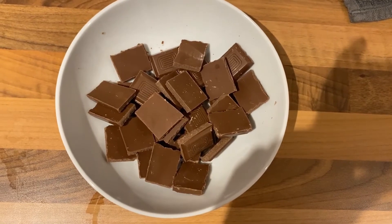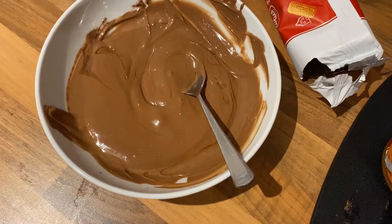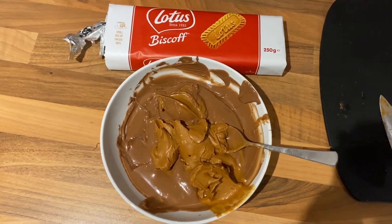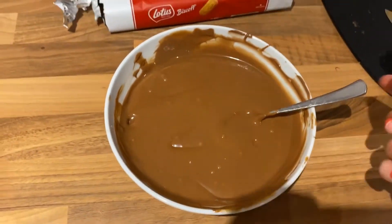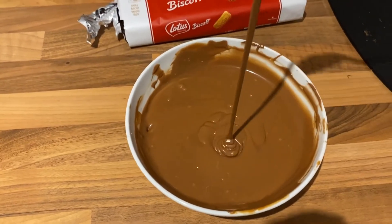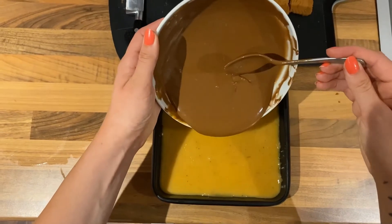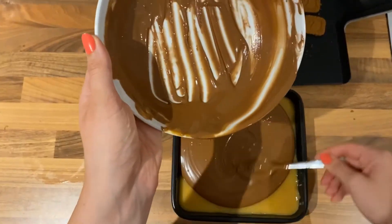For the topping, I'm using milk chocolate but you can change this for any chocolate that you would rather use. Melt the chocolate until it's smooth. You can then add your jar of Biscoff spread — you can use crunchy or smooth depending on your taste. Grab the tin from the fridge and then we can pour this on top. Make sure you're getting a nice smooth layer on the top and spread this out slightly to ensure it's smooth.